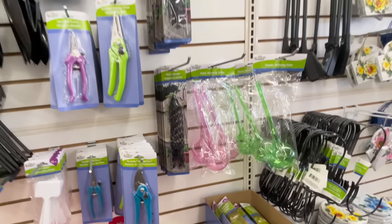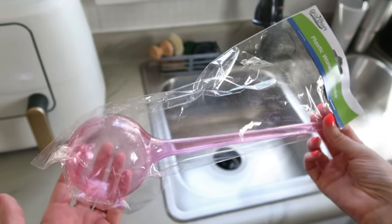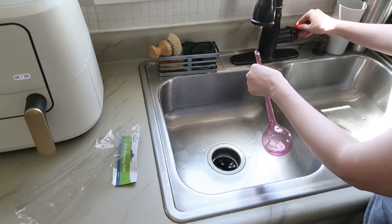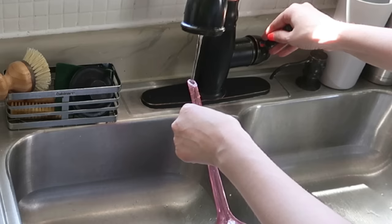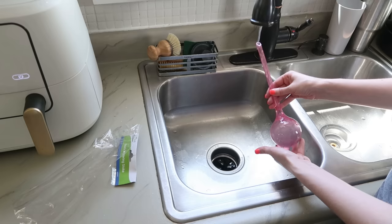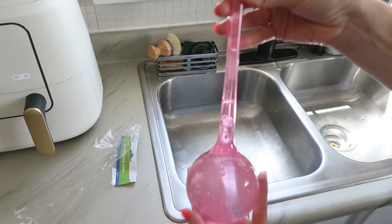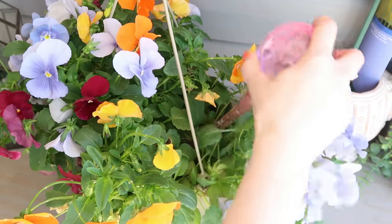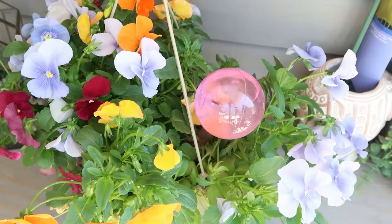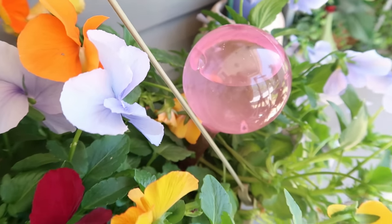Dollar Tree also has these plastic watering balls — I'm notorious for killing plants by forgetting to water them. If you have the same trouble, grab these. You just fill them with water all the way to the top and place them in the soil of your planters. Hanging plants are the ones I have the most trouble with — they dry out quickest. The ball waters a little at a time as the soil dries up; you can see it bubbling, which means water is filling the soil, giving you extra time if you forget.